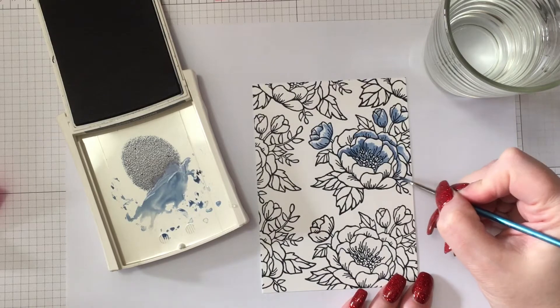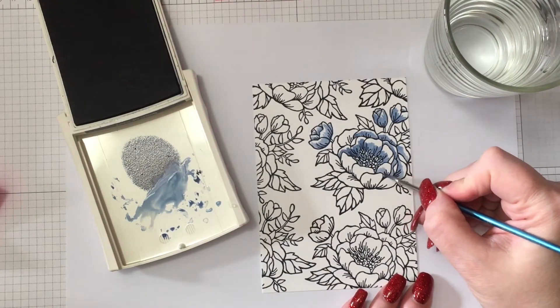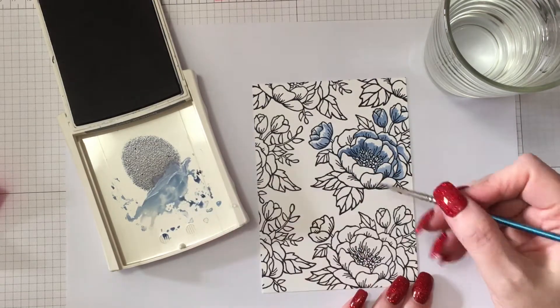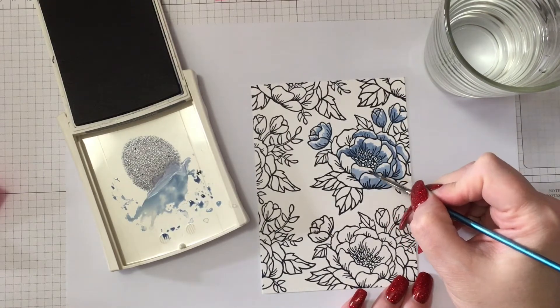The other secret is don't overwork it — apply your colour, move on to the next bit, and let it dry. Don't go back and add shadows or anything like that until you've put down your first layer of colour. If you can remember that, you're good to go and you won't have a problem at all.